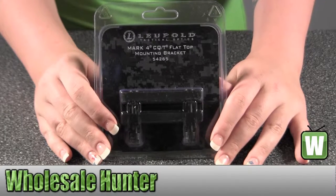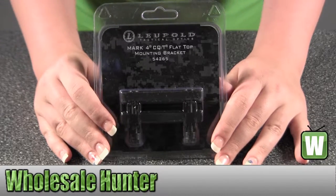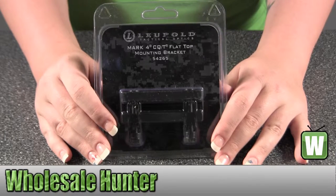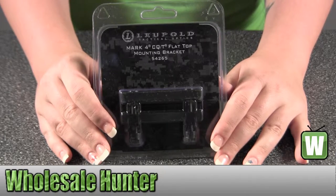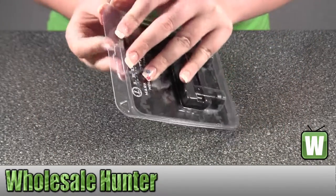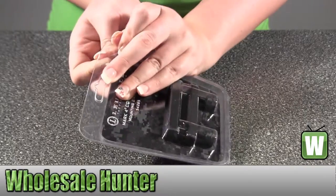This is an unpacking video. The manufacturer number is 54265. It's made by Leupold. It's the Mark IV mount for an AR-15 flat top mounting bracket. I'm going to take it out of the package for you so you can get a closer look.